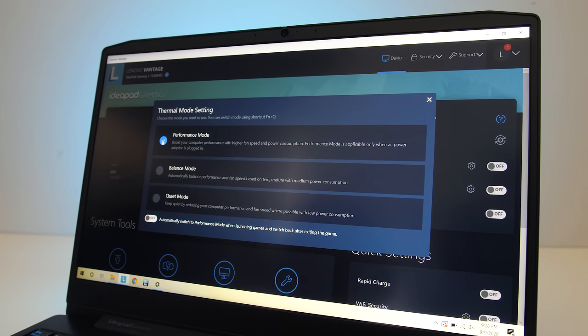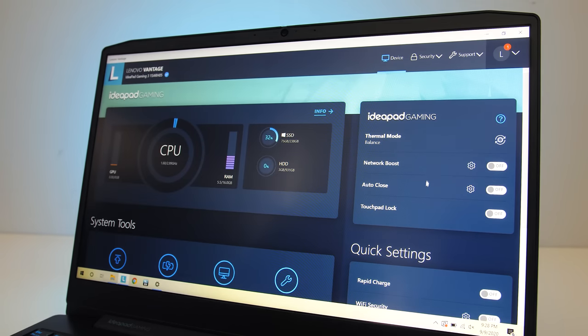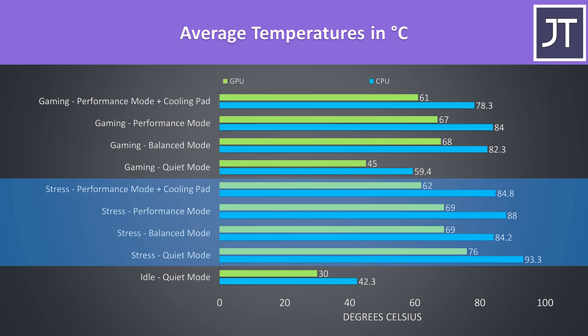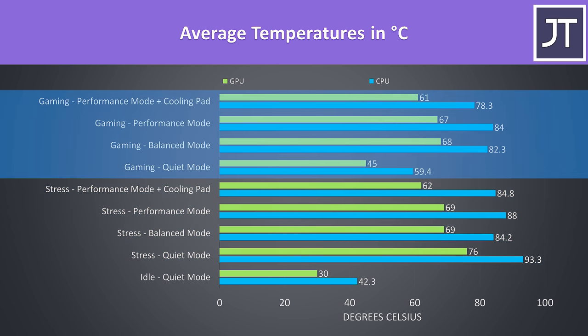The Lenovo Vantage software lets you pick between three performance modes — from lowest to highest: quiet, balanced, and performance — but there's no use of fan controls. None of these modes applied any overclocks to the GPU, and I didn't find the Ryzen controller software to make any performance improvements in the higher performance mode. The idle temperatures were good at 21 degrees Celsius room temperature. Stress tests were done with Aida64 CPU stress test and the Heaven GPU benchmark run at the same time, while gaming was tested playing Watch Dogs 2.